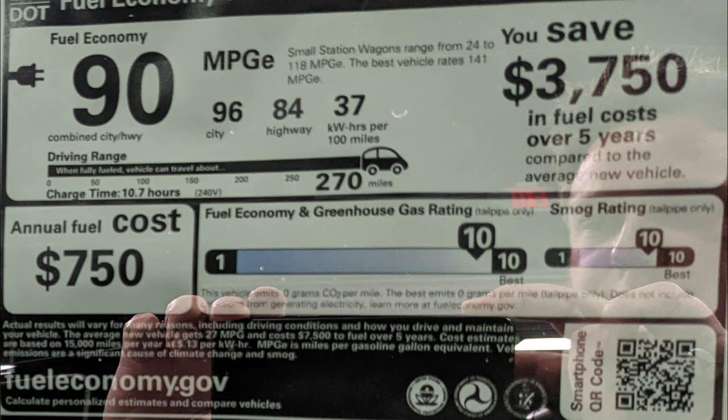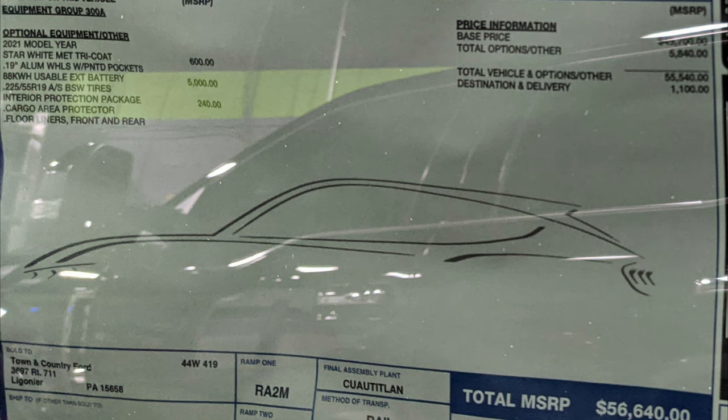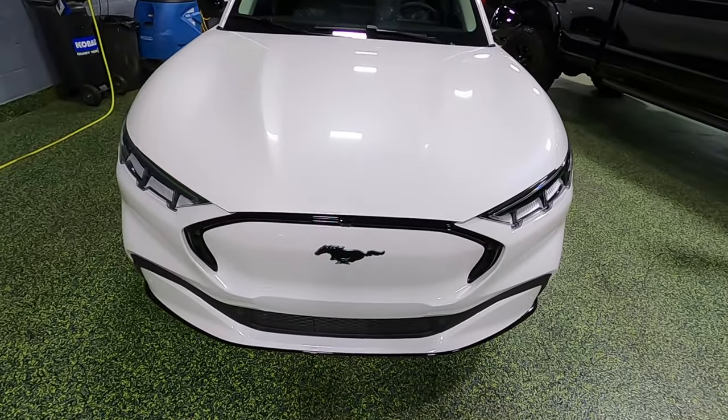Ford claims about 270 miles out of a full charge. Going over the options in more detail: the star white metallic tri-coat paint is an additional $600. The interior protection package — floor mats and all that — is an extra $240. The $5,000 option here looks like the 88 kilowatt-hour battery and also the 225/55 R19 all-season tires. At the end of the day, there's about $6,000 worth of extra options on this car that you wouldn't have to get. So the total MSRP of this particular car is $56,640, which is actually a lot less than I would have thought.